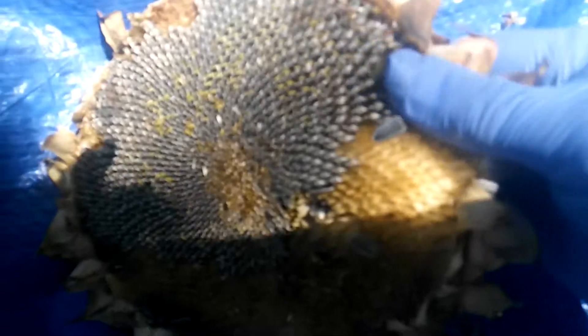They're coming right on out. You just wipe across when they're dry, and they will fall right out. Just like that. And there are your sunflower seeds.